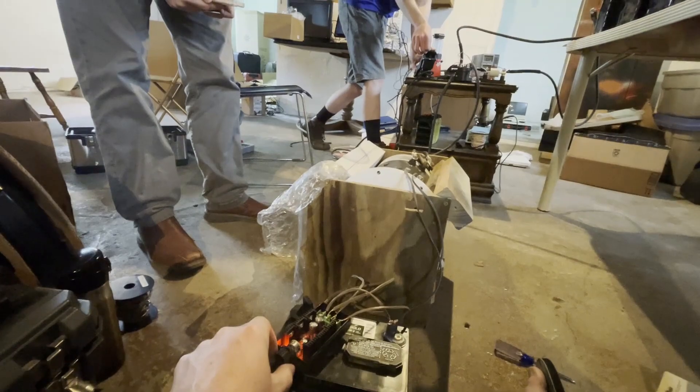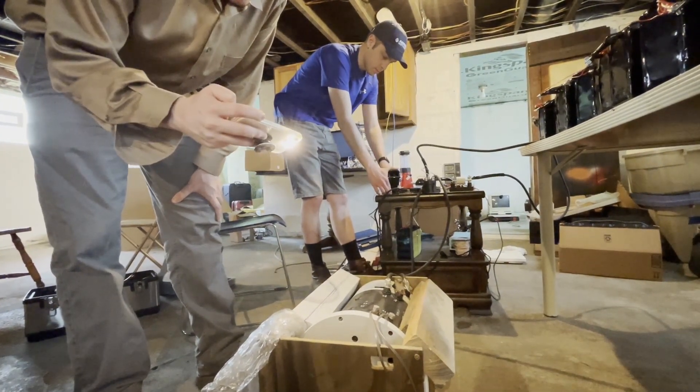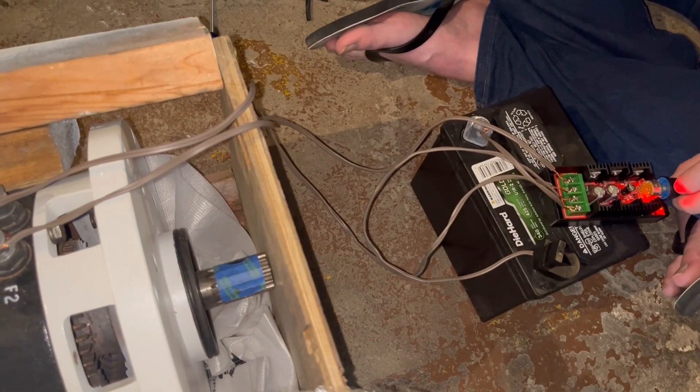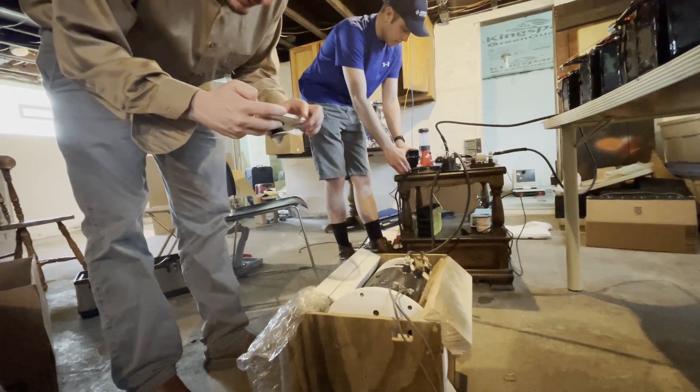Now it's all the way to the right. Sepex controller is on — hold it steady. I have sepex all the way up now. Something's happening. I think we lost it again. Okay, I'll turn the sepex up again. No, it just died again.